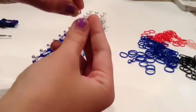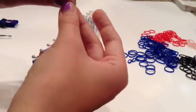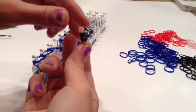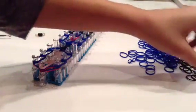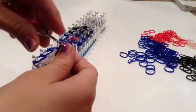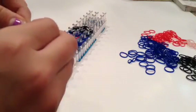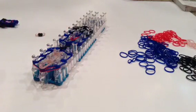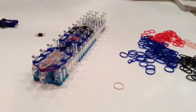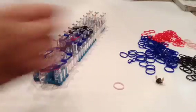You take a bead, slide it through, and we do not need dental floss. You do that twice. But if you don't have beads, you're going to take black, twist it three times — so two, three — and you're going to take just one and slide it on like that. But I'm going to be using just the beads.